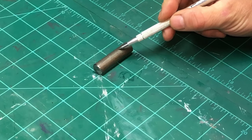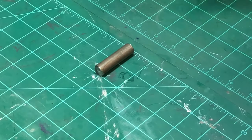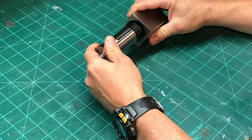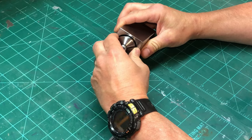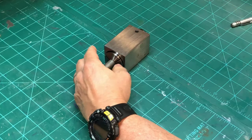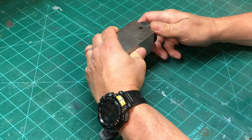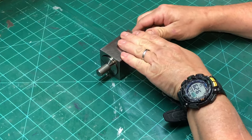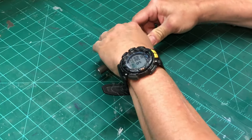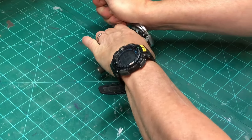Let's chuck the stock up in a 5C collet block. In order for this to work, we have to make sure that the collet block is really, really tight.